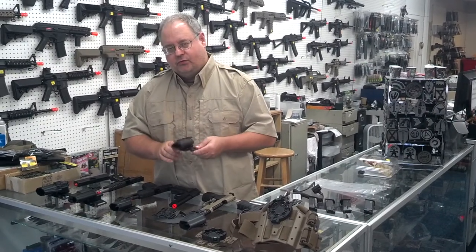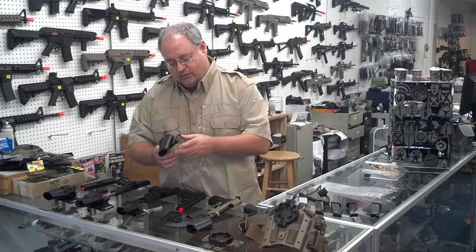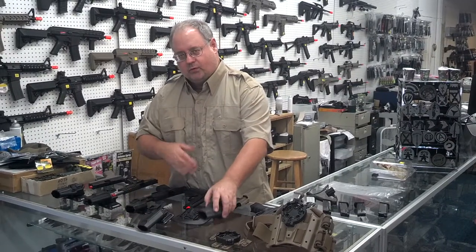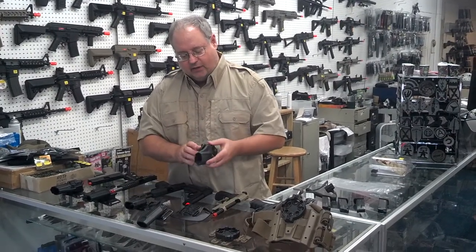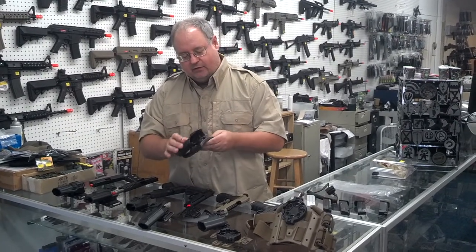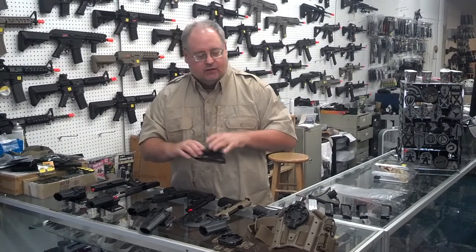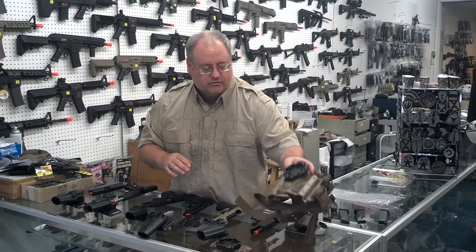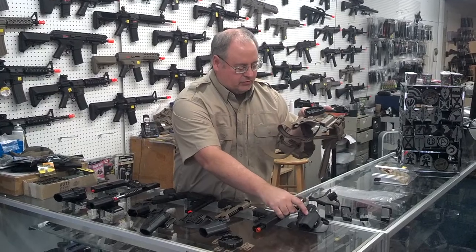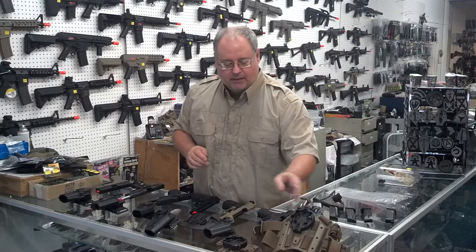The SERPA holsters come with two different styles. They come with a concealment, which has the belt loop and the paddle, and then they have the sportster, which costs about $10 less, and it just comes with the paddle. But you get the holster platform, so you can add on and change this to use it on a drop leg platform. This is a drop leg platform that's got a QD on it right now, but you can take the holster off this paddle and mount it on the drop leg, and then you've got yourself a drop leg platform.